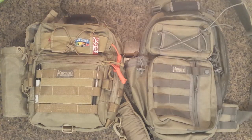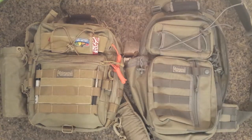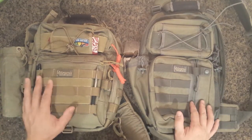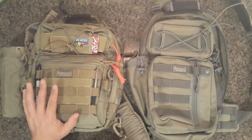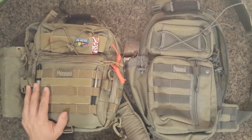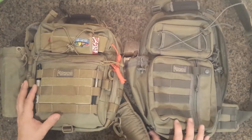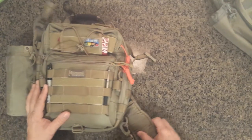Hello everybody. This is a comparison video between two Maxpedition bags — they're both gear slingers. This is the Sitka and the Malaga. Currently I'm using the Malaga. I'm going to unload it and show you what I'm currently carrying in it, what it can hold, how I like to use it, and then I'll bring them both back in empty and show you what they're both like and how they're different from each other.